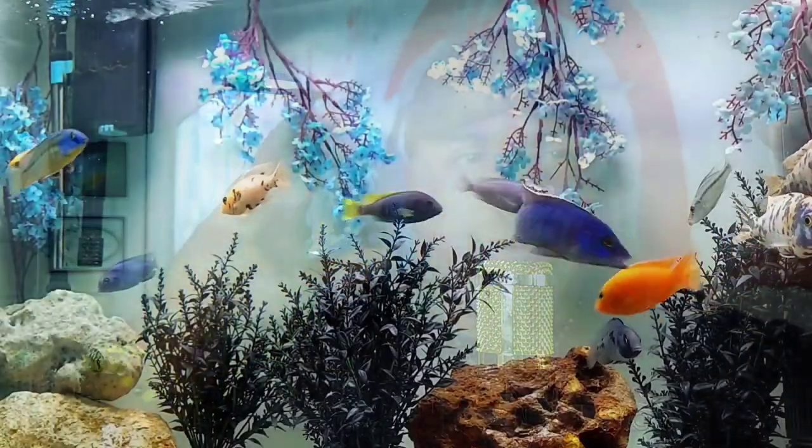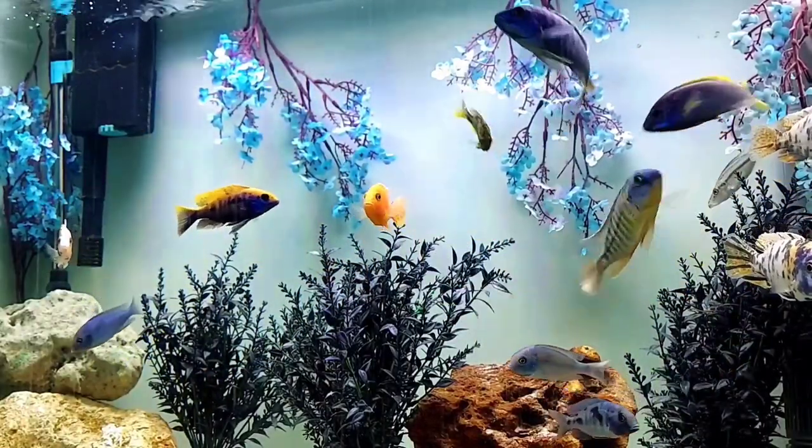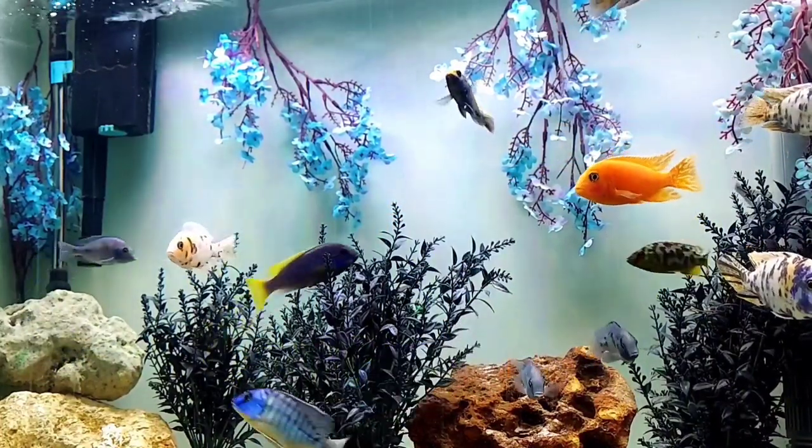These fish like to attack and stay close to the top when they eat. They will pick at the sand, but I don't necessarily like foods that fall to the bottom unless you have bottom feeders to eat up that food.